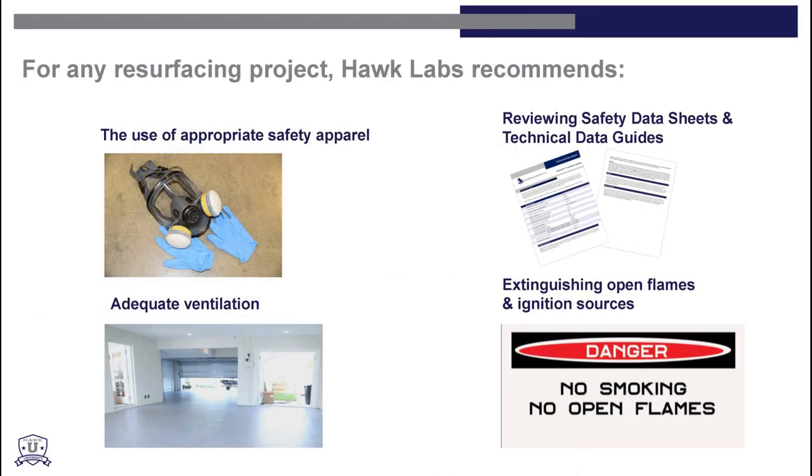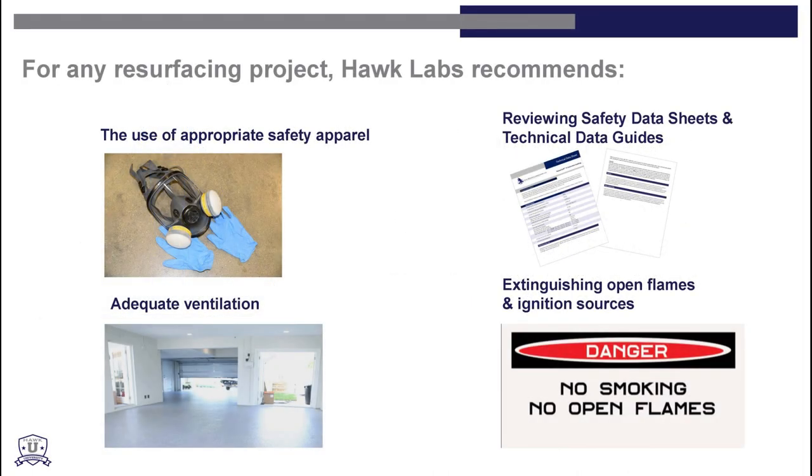For any resurfacing project, Hawk Labs recommends the use of appropriate safety apparel, adequate ventilation, and reviewing safety data sheets and technical data guides. Extinguish any flames or sources of ignition.